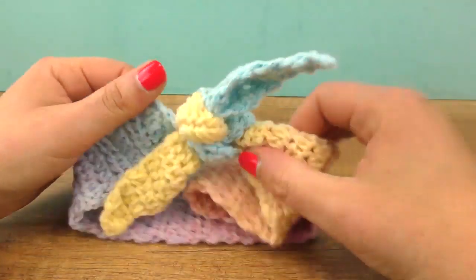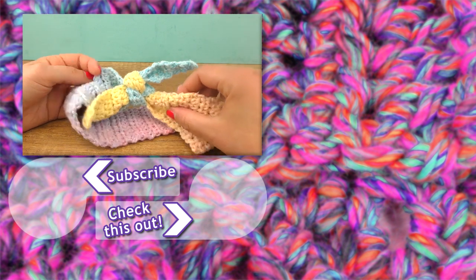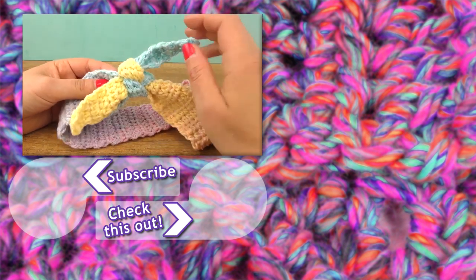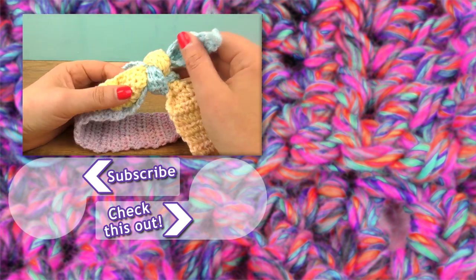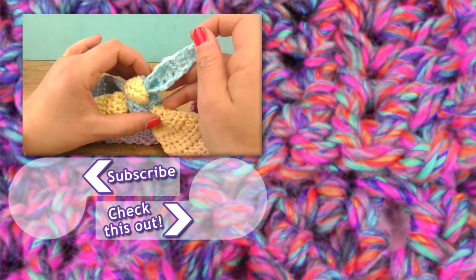I hope you guys enjoyed the project — let me know what you think in the comment section. Feel free to shoot a thumbs up as well. You can also subscribe to our channel and stay updated with everything new that we post, and gain access to our older videos and projects. Thanks for watching DIY Ideas — I'll see you in our next project. Until then, have a great day, bye bye!